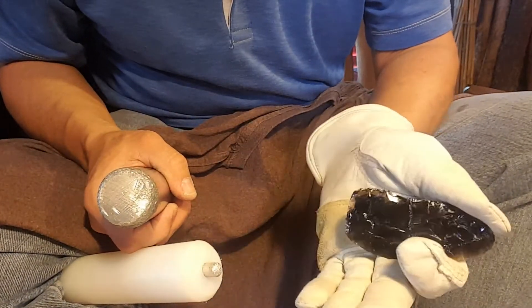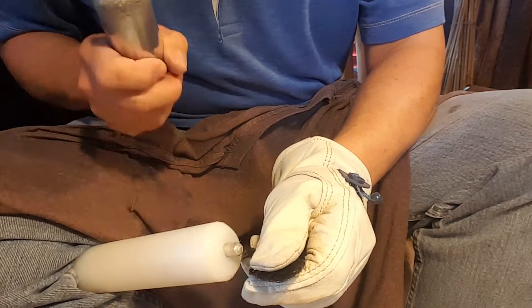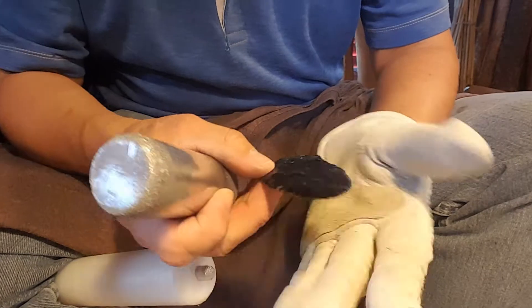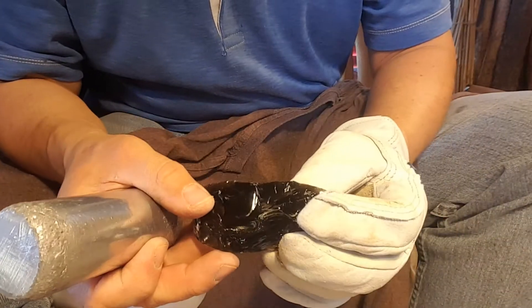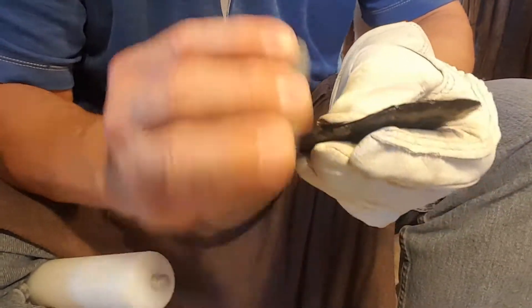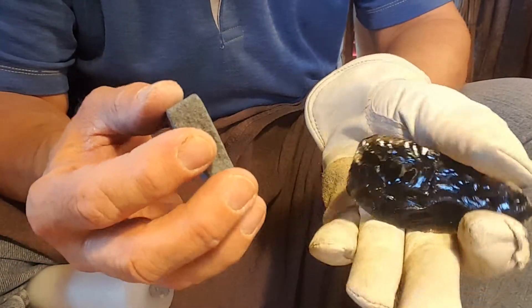I was looking around the internet last night at some obsidian work that other knappers do, and some of you guys have spent hours and hours perfecting your glass and obsidian knapping techniques. It's pretty amazing — the ribbon flaking and the very fine edge work. It's like watchmaker precision you've developed.